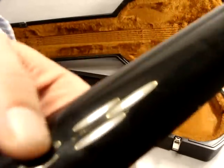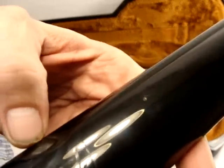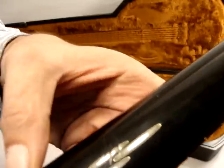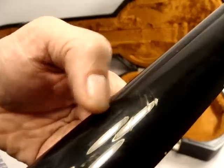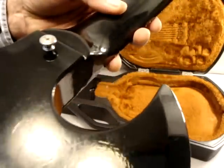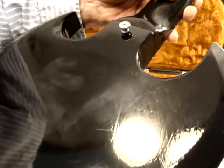There are some dings on the back of the neck here. Looks like some pretty good capo dings or something. If you're not careful with your capo and you slide it off improperly, you get stuff like this. There's a little bit of rivet rash — there's a little dash right there, and a little more right there.